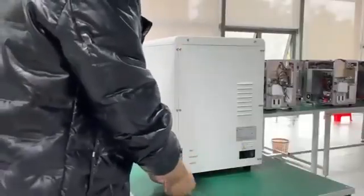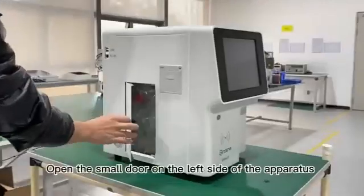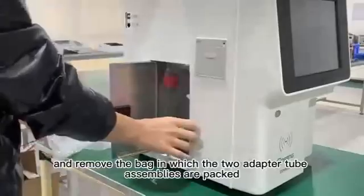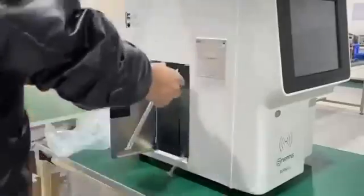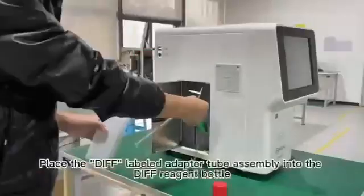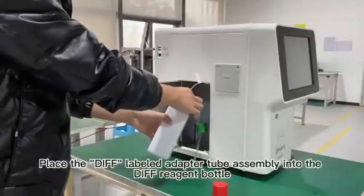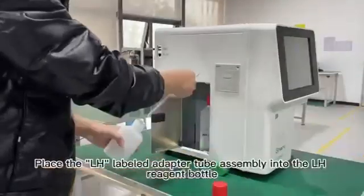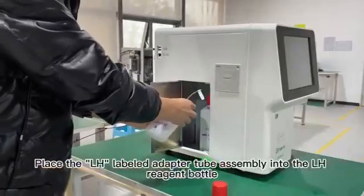10. Open the small door on the left side of the apparatus and remove the bag. 11. Place the LH-labeled adapter tube assembly into the LH-Reagent bottle.